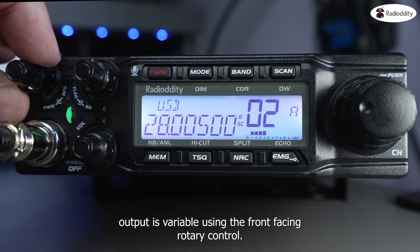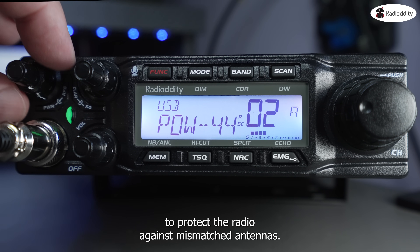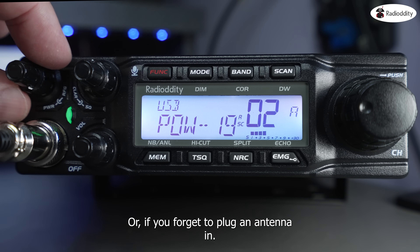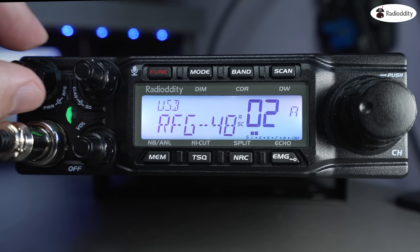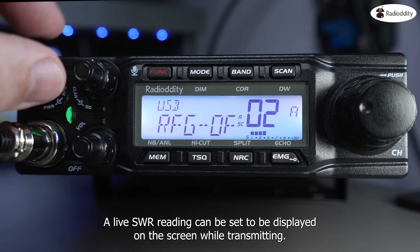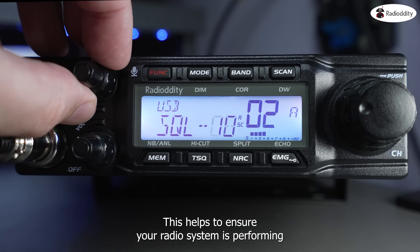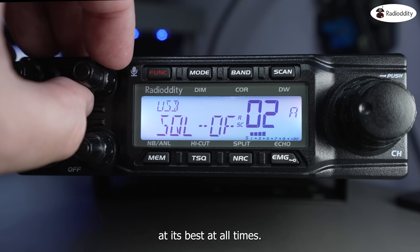The RF output is variable using the front-facing rotary control, and there's also a built-in SWR protection to protect the radio against mismatched antennas, or if you forget to plug an antenna in. A live SWR reading can be set to be displayed on the screen while transmitting, which helps to ensure your radio system is performing at its best at all times.